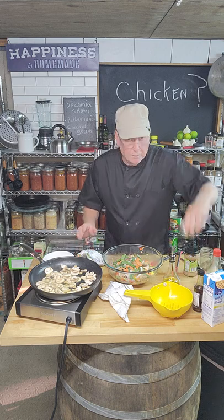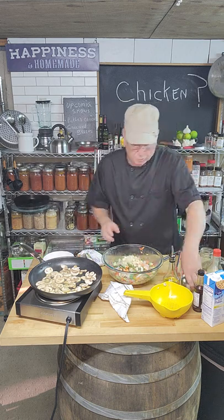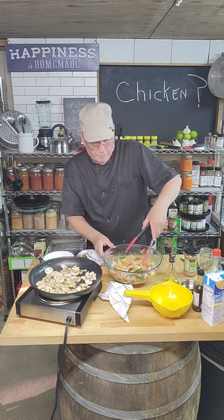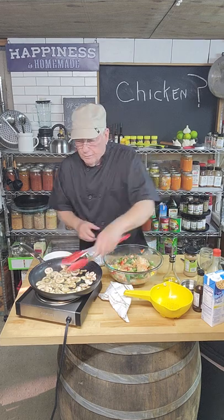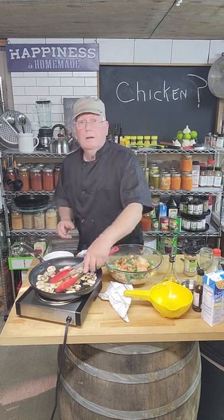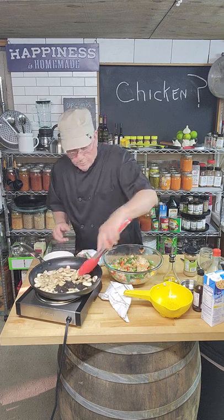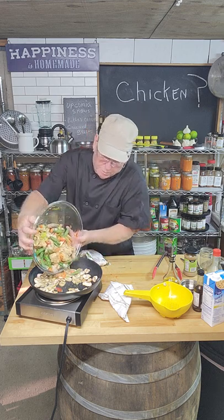We've also got bamboo shoots and water chestnuts — we're going to throw those in there too. Now the mushrooms are ready — they're warm and cooked through. It's time to add everything to the pot.